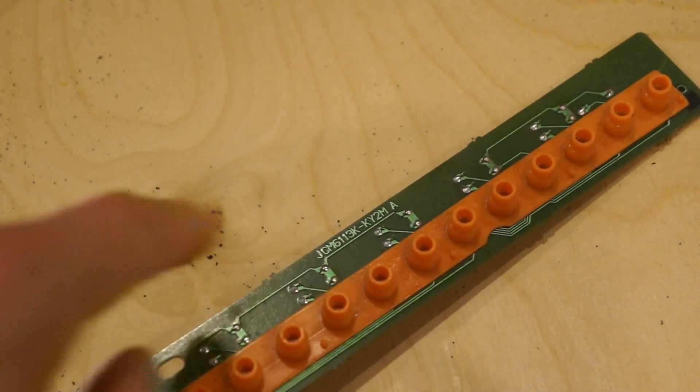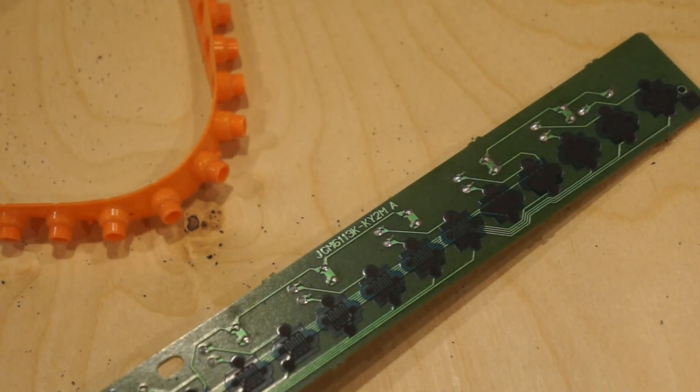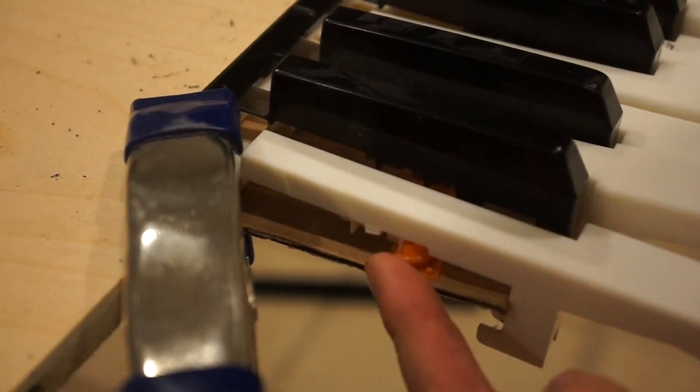Let's take another look at these buttons. They're rubber tentacle-looking things, and when they're depressed, they make an electrical connection on the board underneath. In theory the piano key will push down on these rubber studs, but in practice they seem to be a bit evasive.